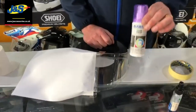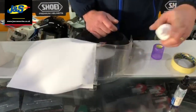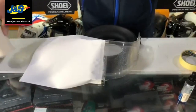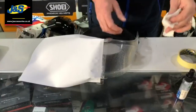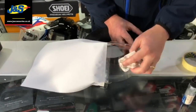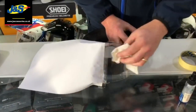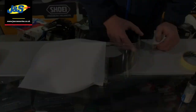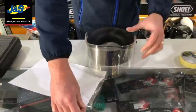We're going to apply the Visor Proof now — a couple of pumps on. I'm going to get a piece of tissue and just very gently rub it into the visor. Then I'm going to wait for it to dry. We'll take the tape off now.